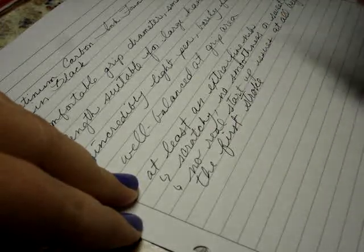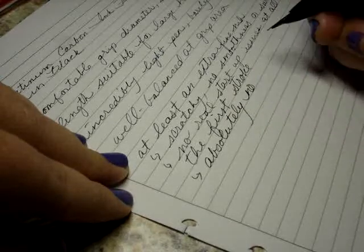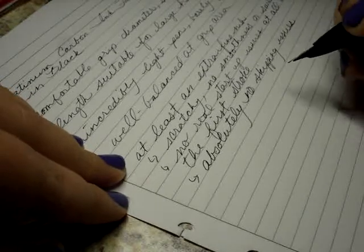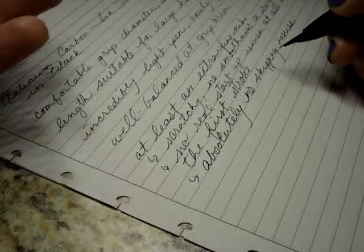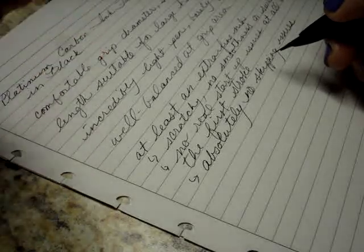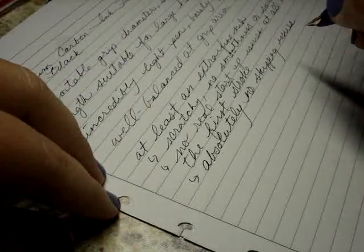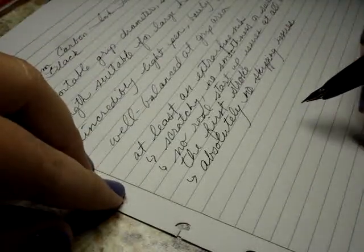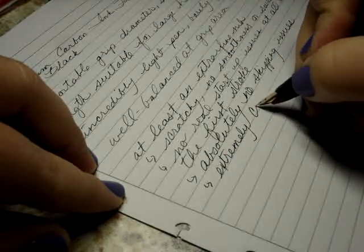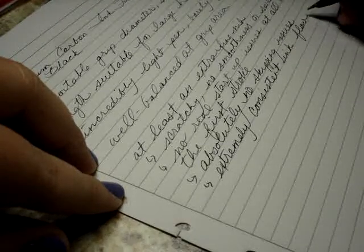I have written at length with this pen and I can honestly say there are absolutely no skipping issues, which I always appreciate. Skipping is one of the things that bothers me most — I don't feel a pen should ever skip, and when it consistently does that, it's gone. This pen has absolutely no skipping issues and extremely consistent ink flow. In longer writing sessions it just keeps up and never has a problem.